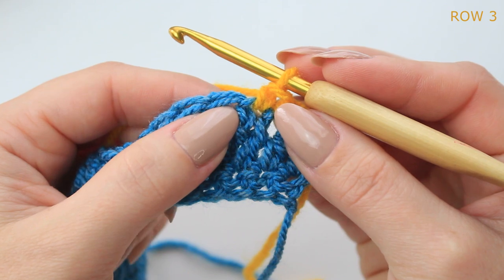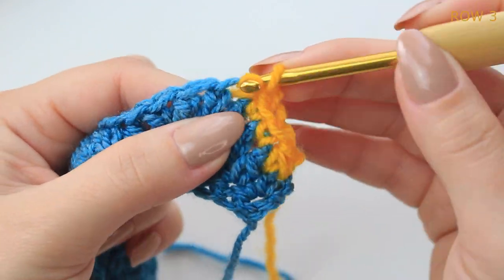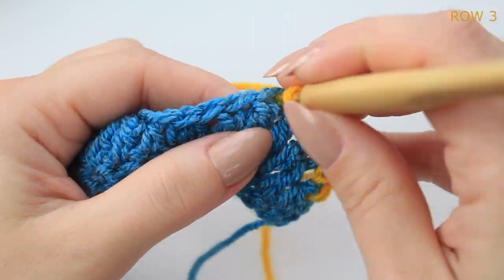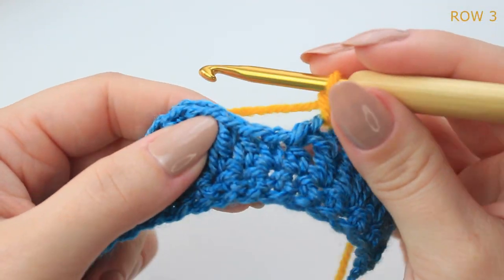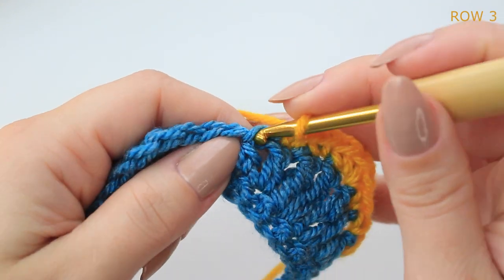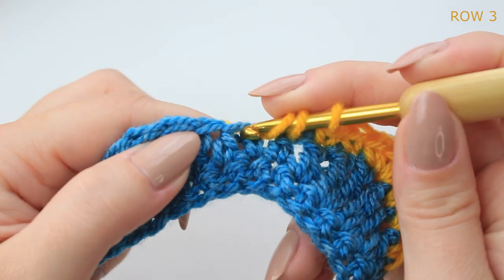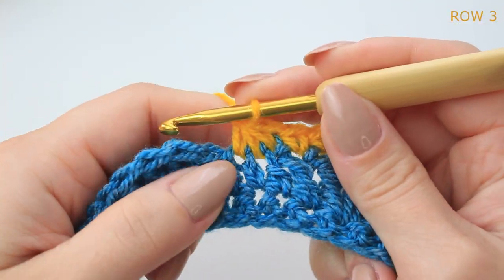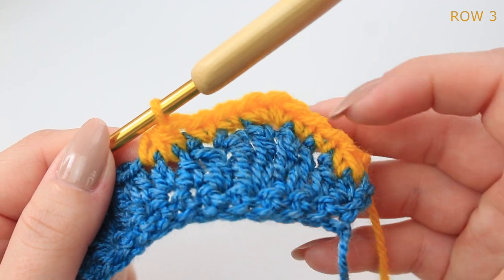Into the middle treble crochet, do three single crochets into the same stitch. Then do one single crochet into the next two stitches. Now decrease into the next three stitches: go into each of the next three stitches pulling up a loop, keeping each on the hook, then yarn over and pull through all the loops together. Now repeat everything from the beginning into the following shell.